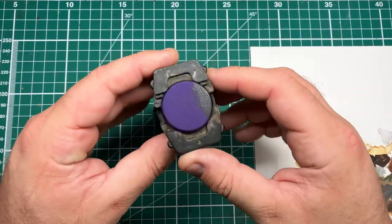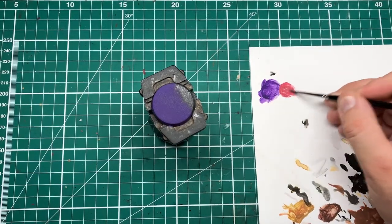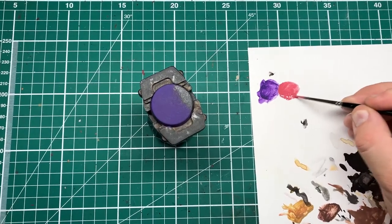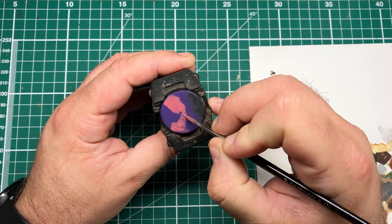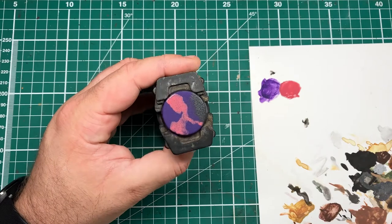If you don't have Heavy Violet, Nagaroth Knight from Games Workshop will work just as well. Next, I'm really going to push the pink vibrancy of this purple color to show this reality cracking of the base. I'm thinning down some Pink Horror a little bit more than I normally would and doing a random jagged pattern over the purple.